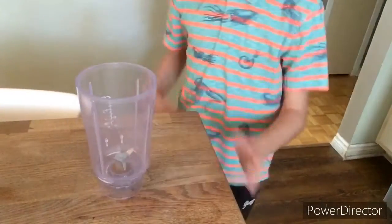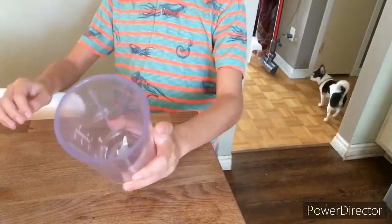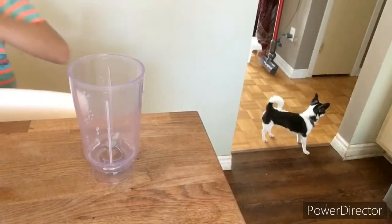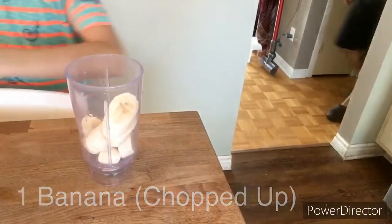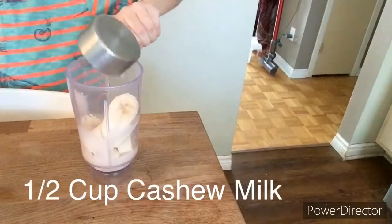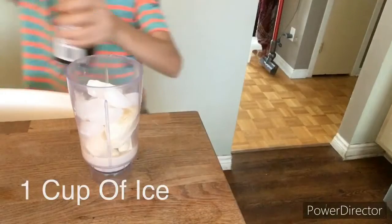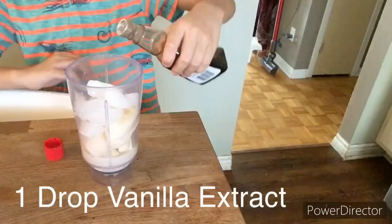So we need a blender. I got a blender right here — this is the cup, the big blender cup. Next, all you need: bananas of course, not many, half a cup of cashew milk, some ice, and a drop of vanilla extract. This is going to add a little bit of vanilla to the actual smoothie.